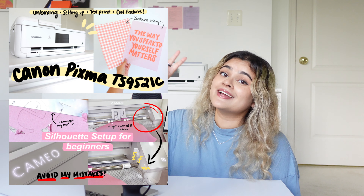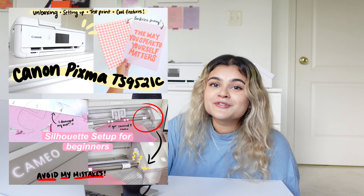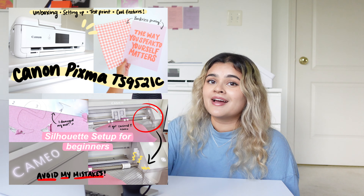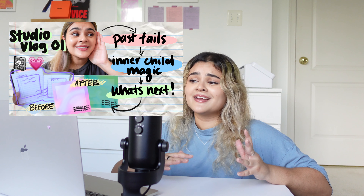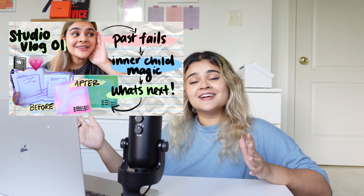Hey everyone! A lot has happened since my first studio vlog — the biggest two things being that I got a printer and a cutting machine. Check out those videos if you want to see an unboxing and a review; I'll link them in the description. In this video we are finally making memo pads from start to finish. If you want to follow along as a DIY, I got you, and if you want to follow my journey of opening an Etsy shop, I got you too. Also, hello — my name is Afrid, it's so nice to meet you if you're new to my channel, welcome!